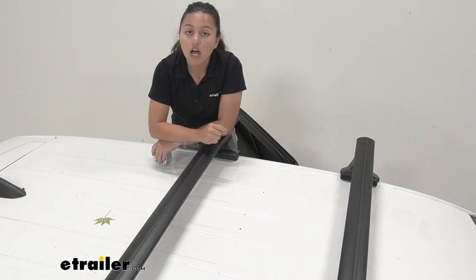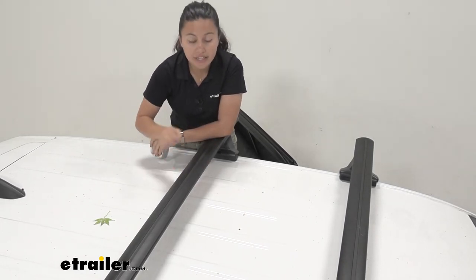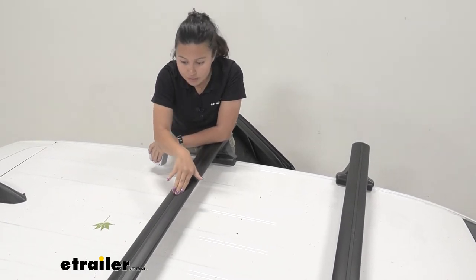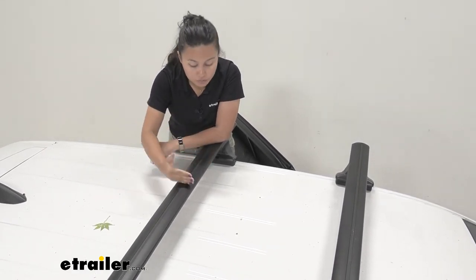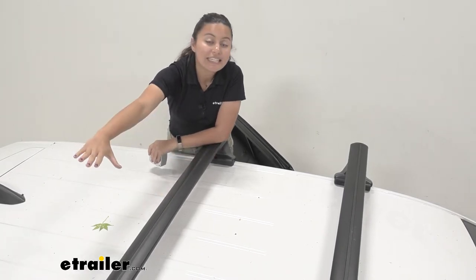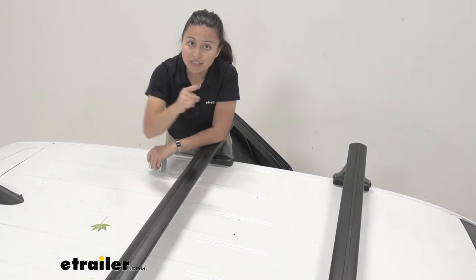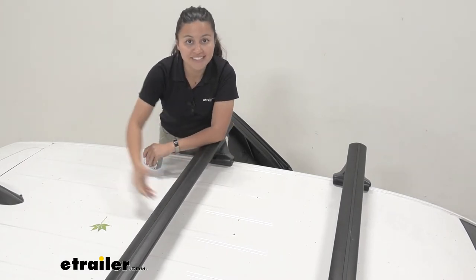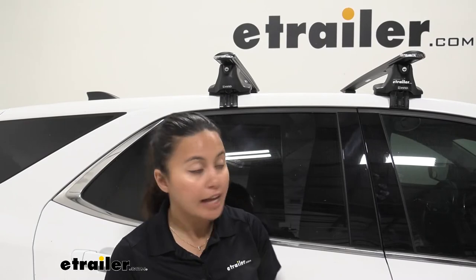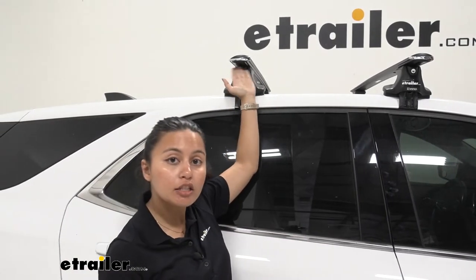Plus, these bars have a T-track system. Once you take the end caps off, or if you don't have enough clearance underneath for your clamps, you just slide your T-track accessories into the bar — no cutting or fitting around the accessory needed. Tighten it down and you can utilize the entire 54-inch long crossbar, and you're not limited to where the clamps can fit around.